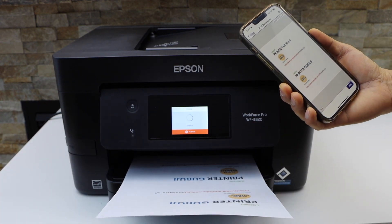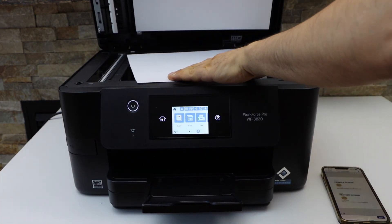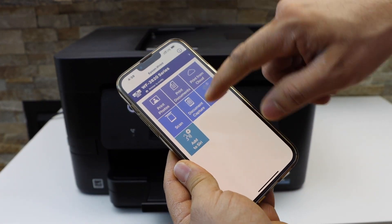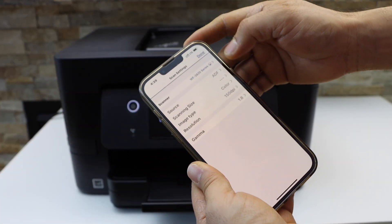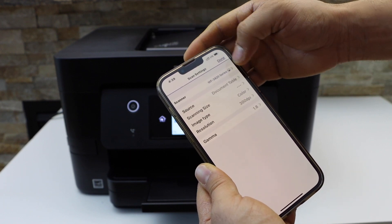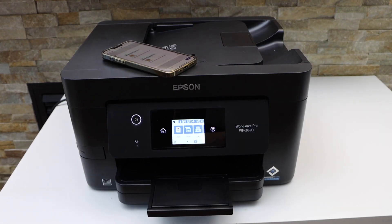In the same way we can do scanning. To scan, open the top scanner lid and place the page facing downwards. On the app's main screen, click the Scan button, then click Scan. Go to Settings and select the source as Document Table, or use the ADF if you want. You can change the DPI up to 300. Then click Done and Scan.